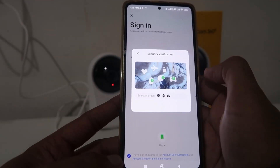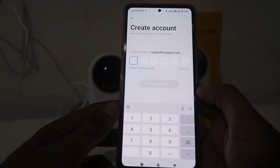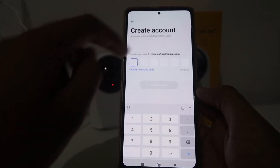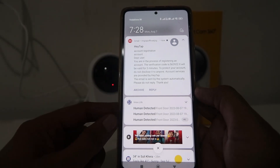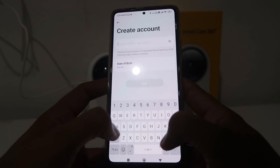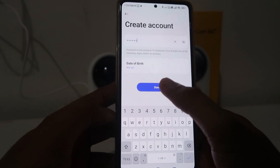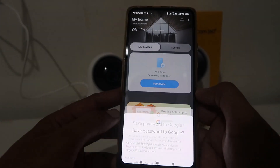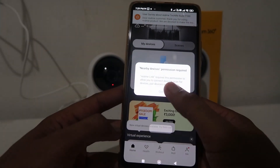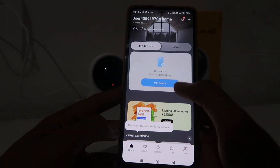Add the images one by one and it automatically verifies. After that, you will receive an email with an OTP — enter that OTP. Then enter your password and choose your date of birth. When you click Done, it will ask about saving the password. If you want to save it you can, otherwise click 'Not Now'.